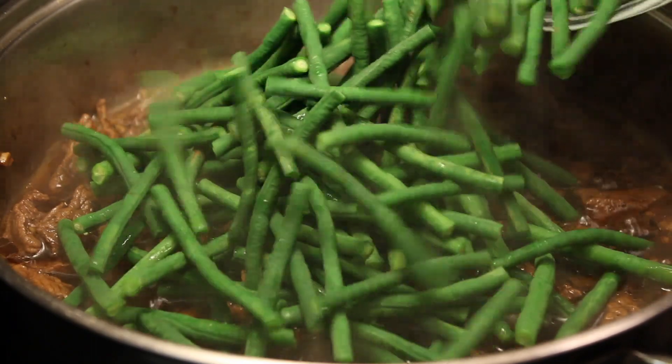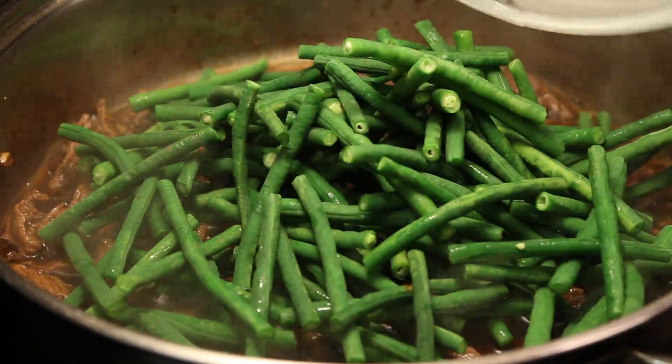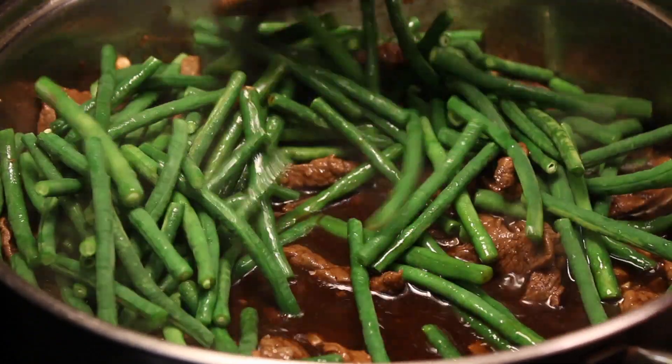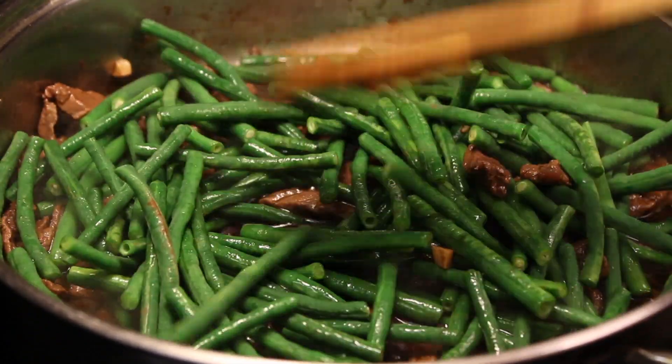Next, you are going to add the string beans, then mix it all up. You are going to cook and cover it with a lid for just a minute.